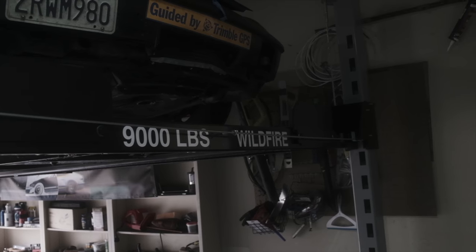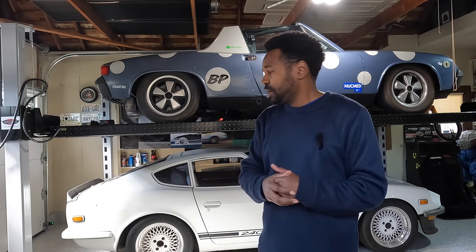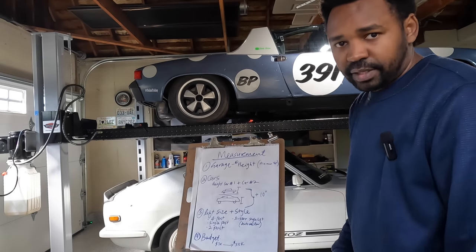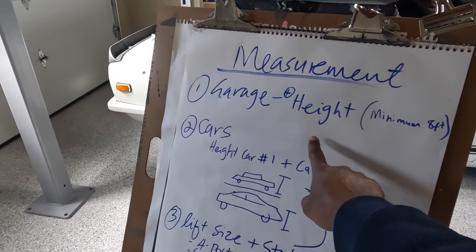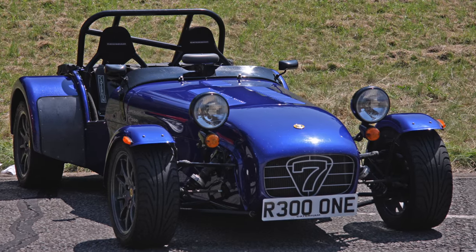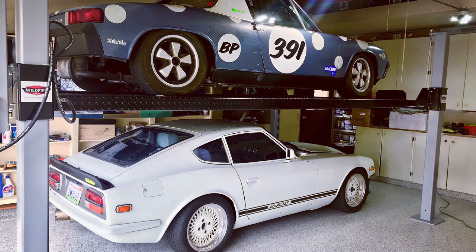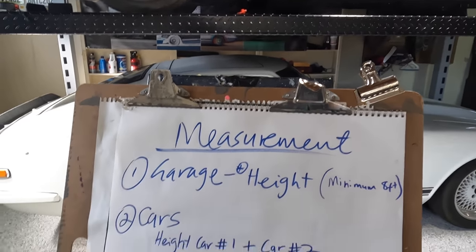This is a Wildfire lift. Four-post lifts are about the same size, but you can certainly get wider ones. If you are considering a lift, the most important measurement is the height of your garage. If you have less than eight feet, you might as well forget about it unless you have a very low car like a Lotus 7 or Ariel Atom — stacking cars will be very difficult.